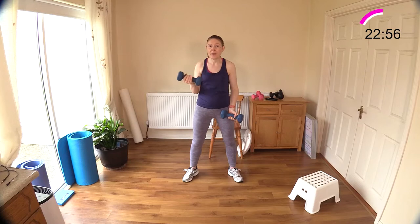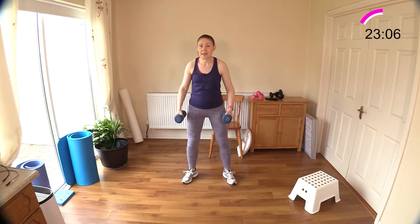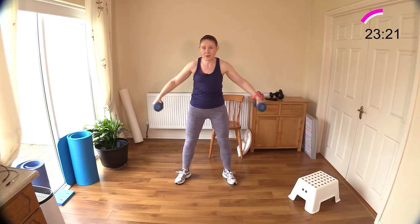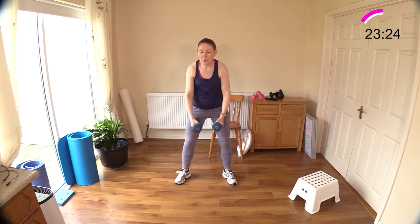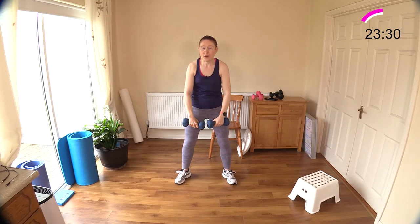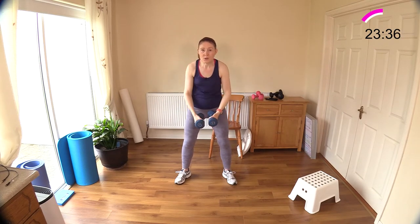Down and two together, nice and even. Now we have our lateral raise upright row — good stance, abs engaged. Lateral raise into upright row. I need to take a breather here, I'm really feeling the upper half now. Out and up — upright row. You're doing a great job, you're feeling the burn in those muscles.